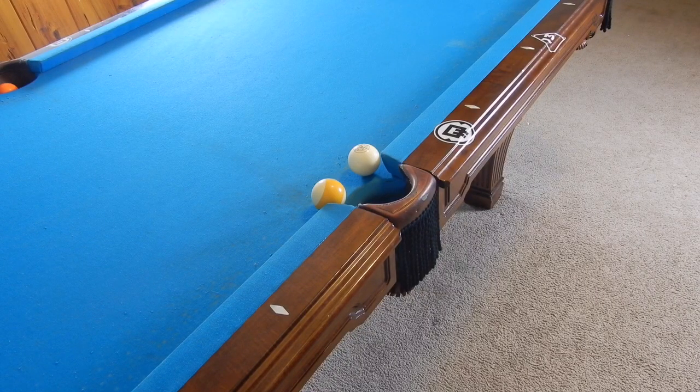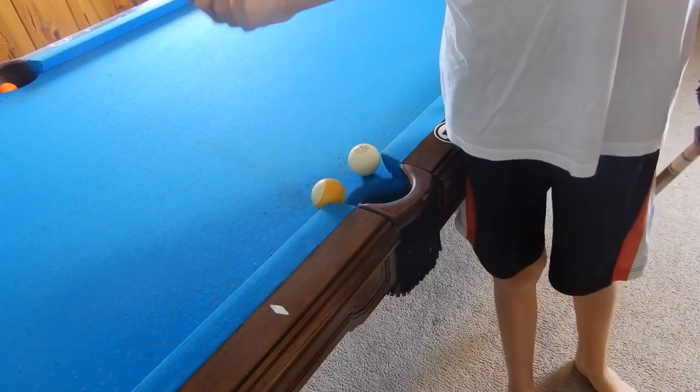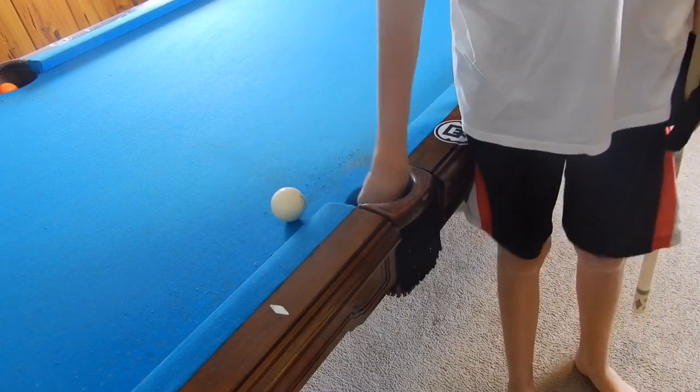Hey guys, I'm Jay Dupree and today I'm showing you how to do the yoyo masse shots. A yoyo masse shot is basically when the cue ball goes up and then comes back towards you like a yoyo — you drop it down and it comes back up towards you. So it's gonna go up around the nine and pocket it into the side.